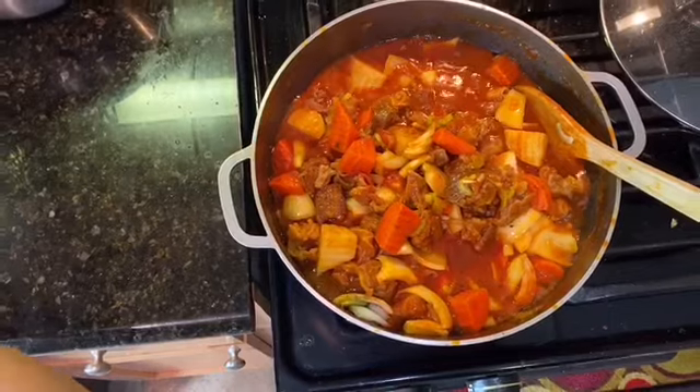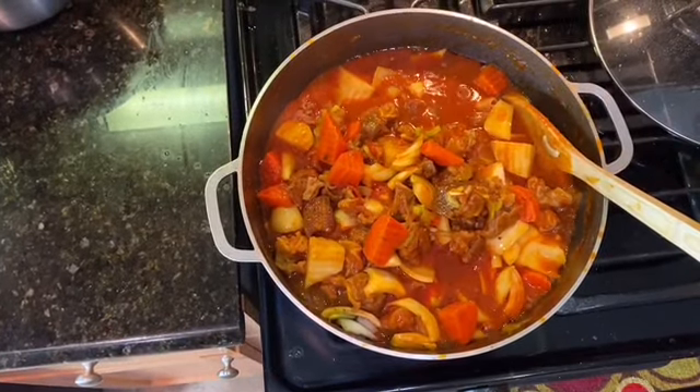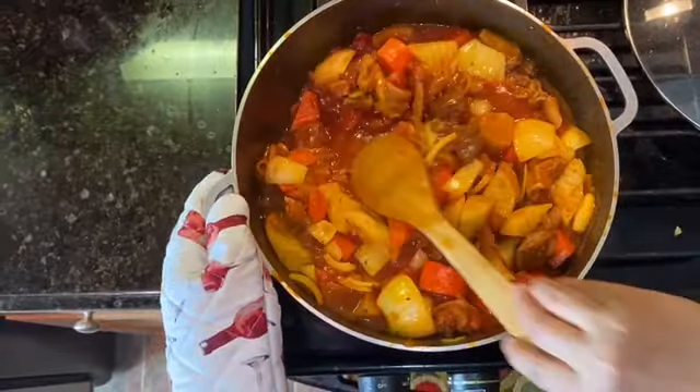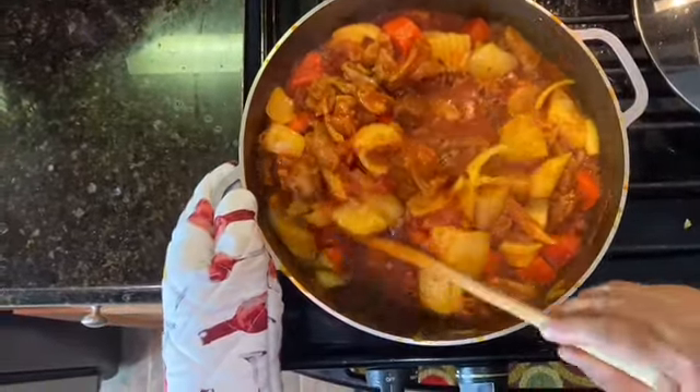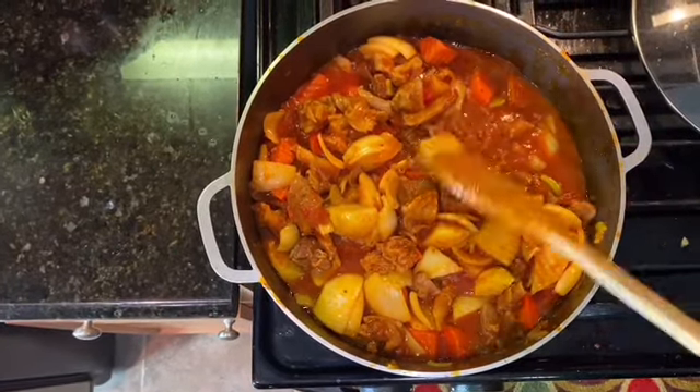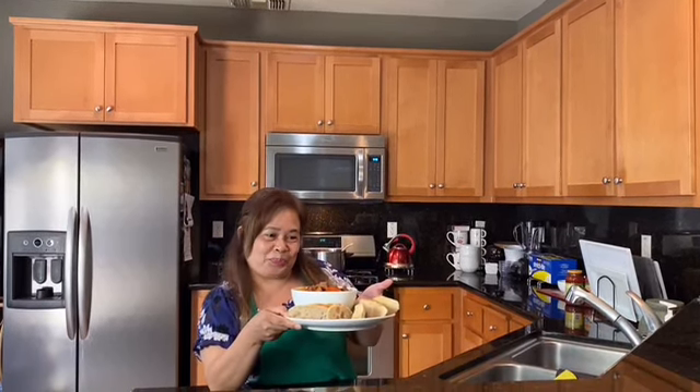I'm going to put one more teaspoon of the sauce and everything should be good now. Almost finished. I'm going to turn up the heat soon. Now the ragu is ready to serve. Hope you guys enjoy cooking with me today. Don't forget to subscribe and give a thumbs up. Hope to see you in the next video — bye-bye, good luck!